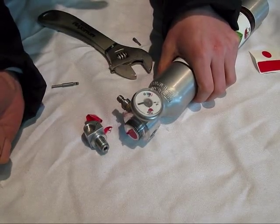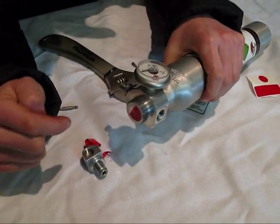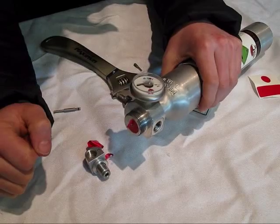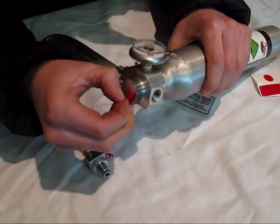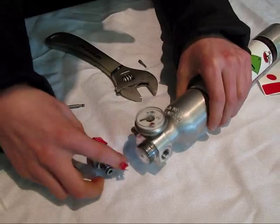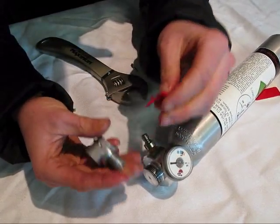The next step is peeling off this tape. It's easier to peel off the tape when the cylinder is at warm temperatures, not immediately after you've blown the cylinder. So I'm just peeling off the tape here, and then this tape here gets peeled off as well.